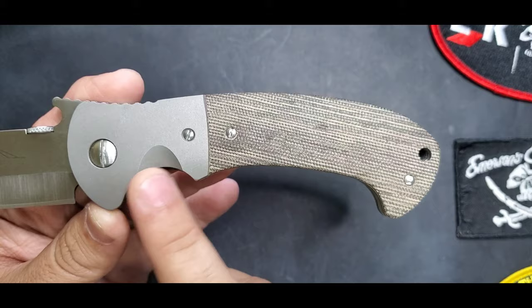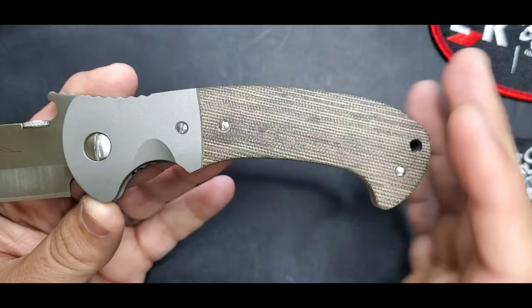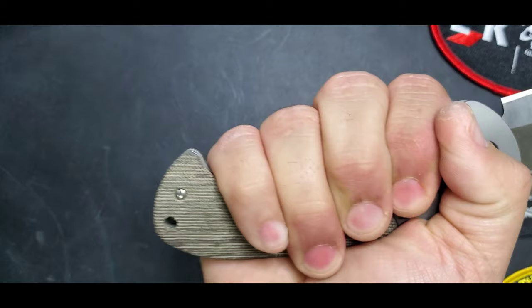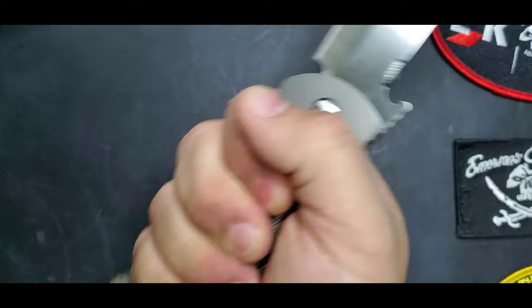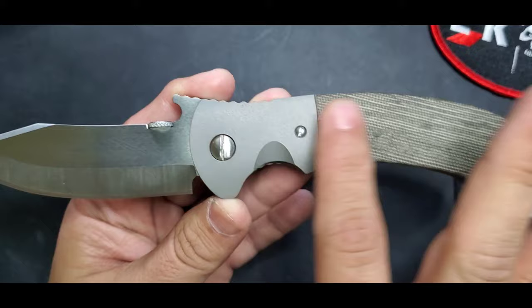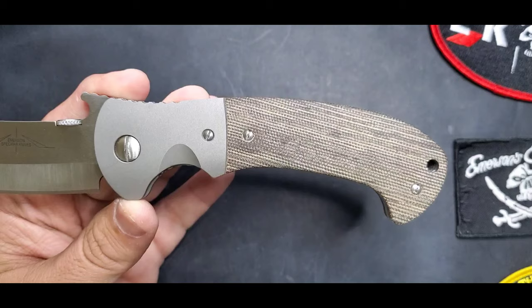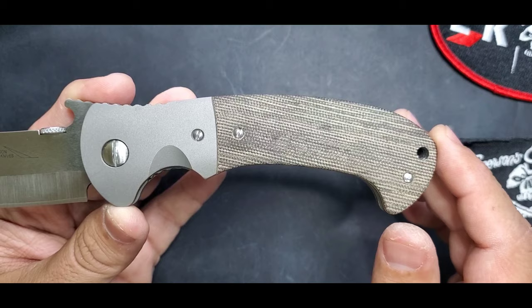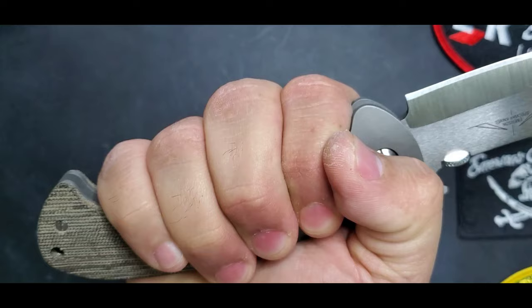The handle construction has a finger guard that works excellent and also a rear guard. At first I was a little concerned it wasn't going to fit me, but it actually works excellent. If you have extra-large hands, you might want to go with the CSF model, which has the same blade with a Roadhouse handle. The Roadhouse handle is one of my top three favorites, and the Tiger handle is also in the top three.